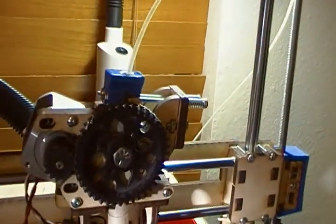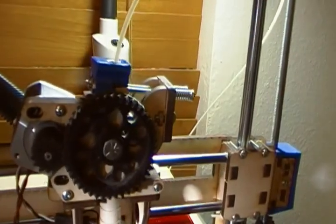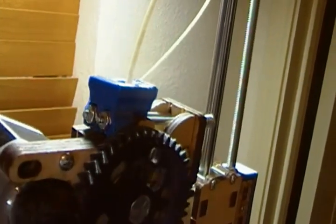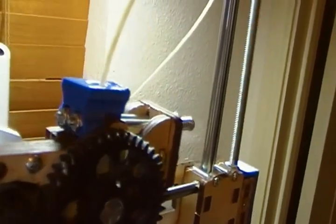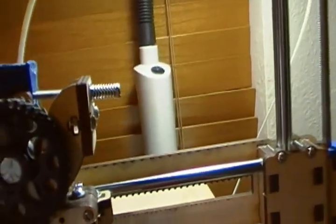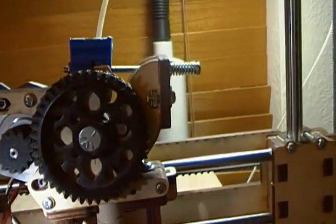A few other changes. You can see I have a new extruder latch printed from Thingiverse that has a built-in filament guide. It also has traps for the nylock nuts, so you can adjust the spring tension with just a screwdriver — you don't have to hold the nuts down. The latch holds them itself.